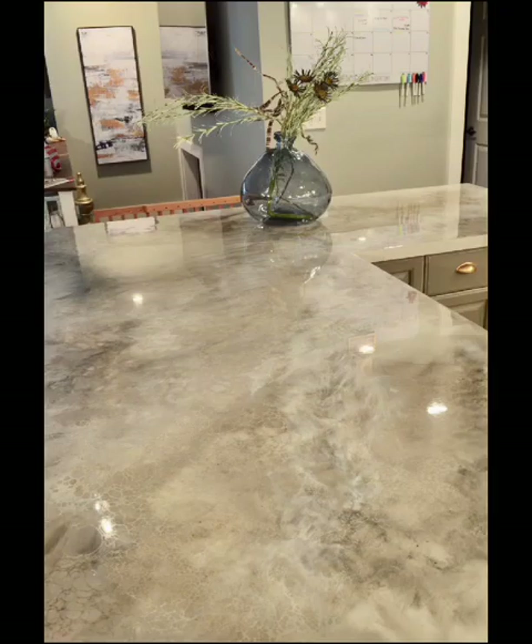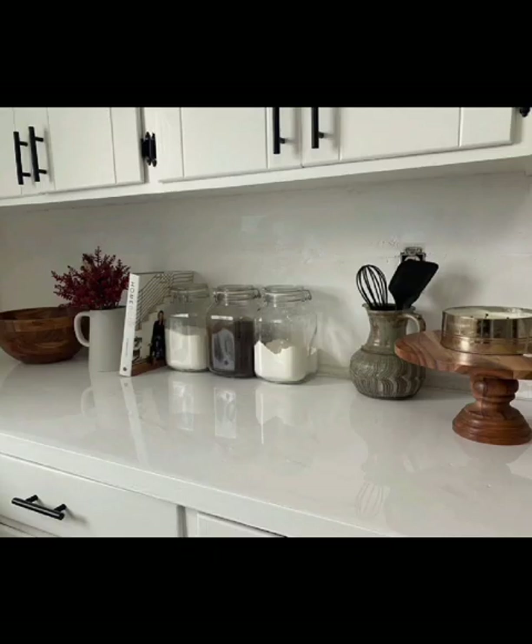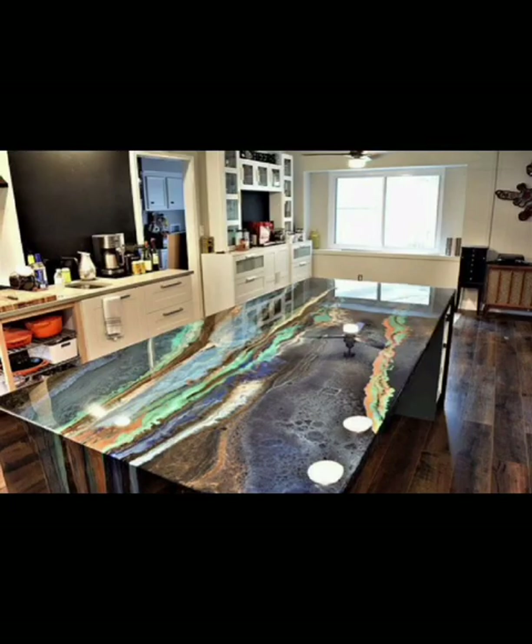Before we dive into the ideas, let's talk about why epoxy countertops have become a modern marvel in the world of interior design. Epoxy not only offers incredible durability and functionality, but also opens the door to endless possibilities for color, texture, and creativity.